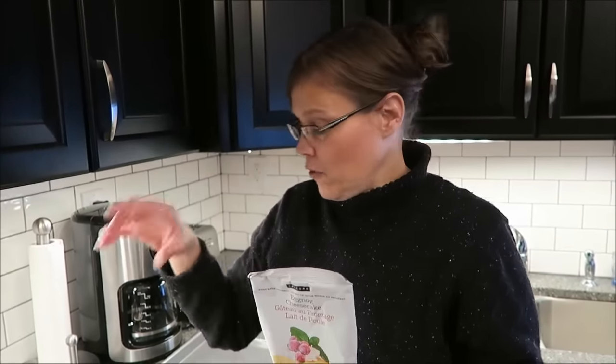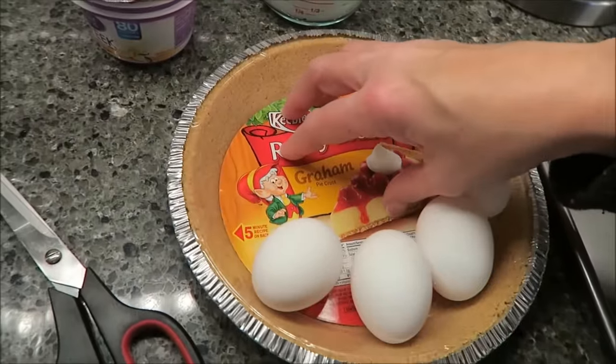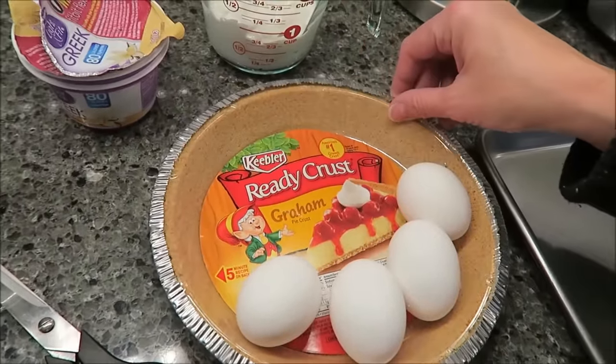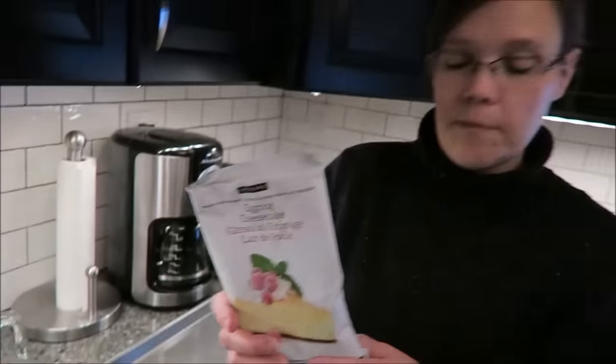You can make your own crust, however I bought a Keebler ready crust — the graham — so that's what we're going to be using because I want this to be just as simple as possible. Epicure, if you look the company up, it's epicure.com and they believe in clean eating and clean food.